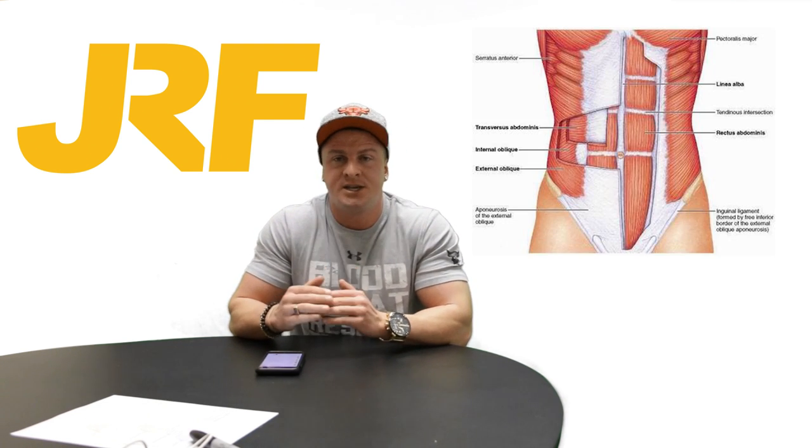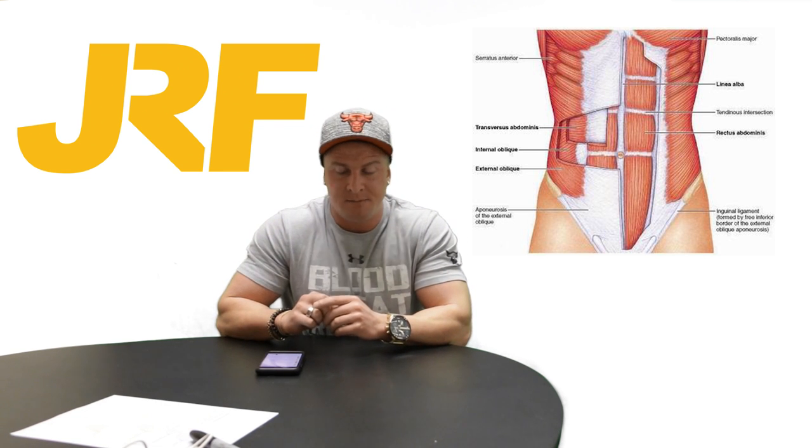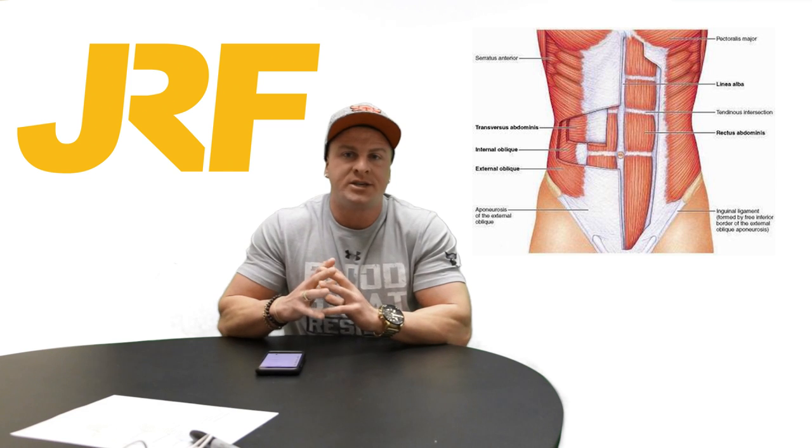First off, you cannot isolate the lower abs. We have to remember the abdominal wall is only one muscle. It is only split up with tendinous intersections, and that creates the separate abs. Now whatever ab exercise you do, whether it be a reverse crunch, hanging leg raise, or a normal crunch, the whole abdominal wall is contracted as one.